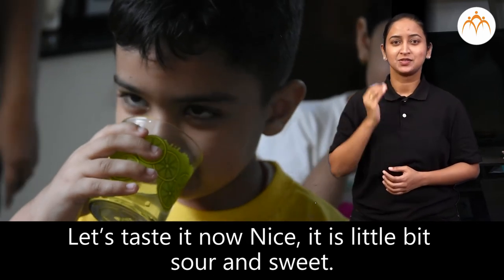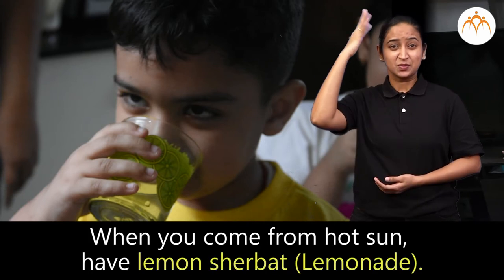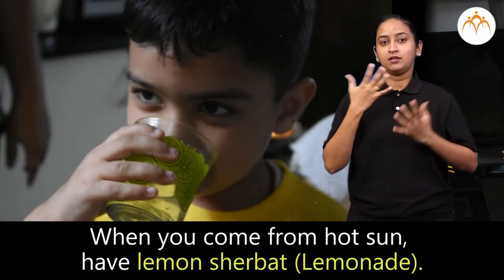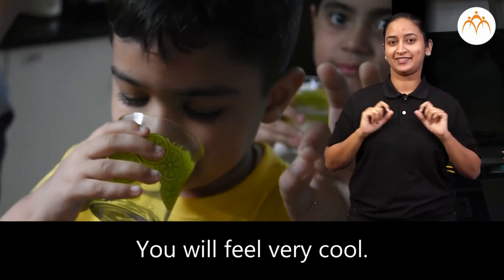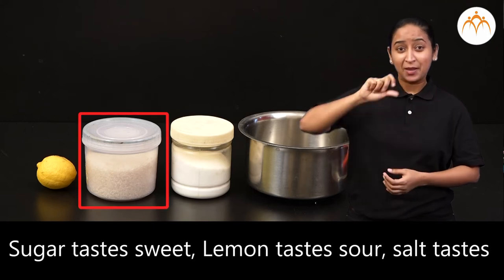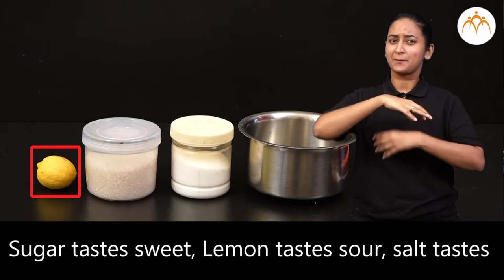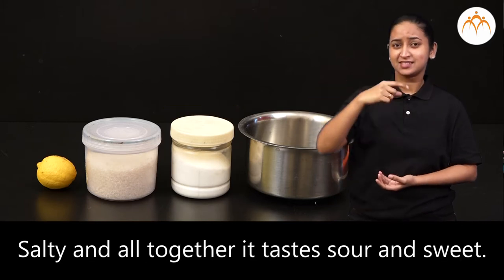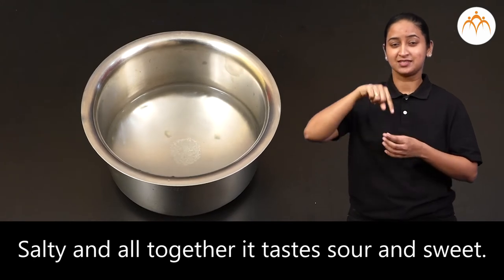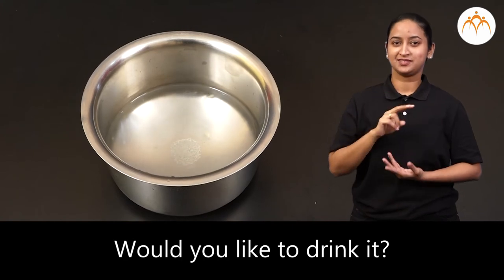Nice! It is a little bit sour and sweet. When you come from the hot sun, have lemon sherbet — you will feel very cool. Sugar tastes sweet, lemon tastes sour, salt tastes salty, and altogether it tastes sour and sweet.